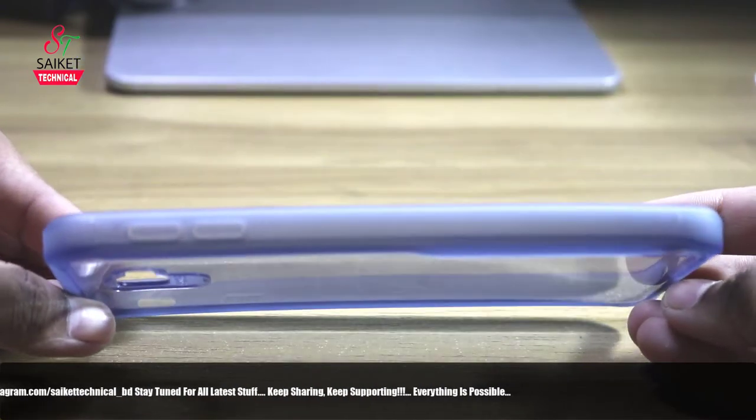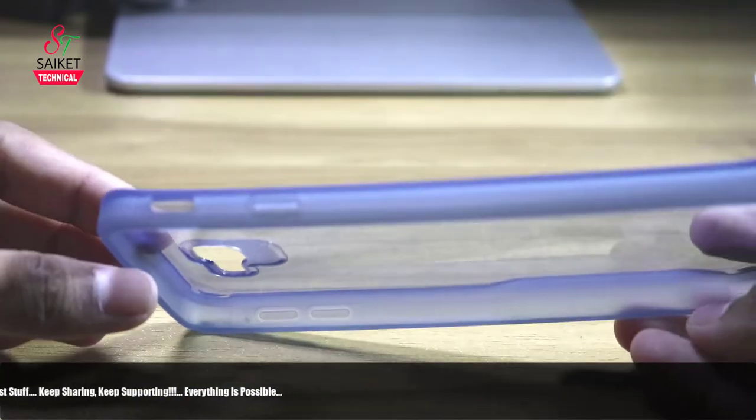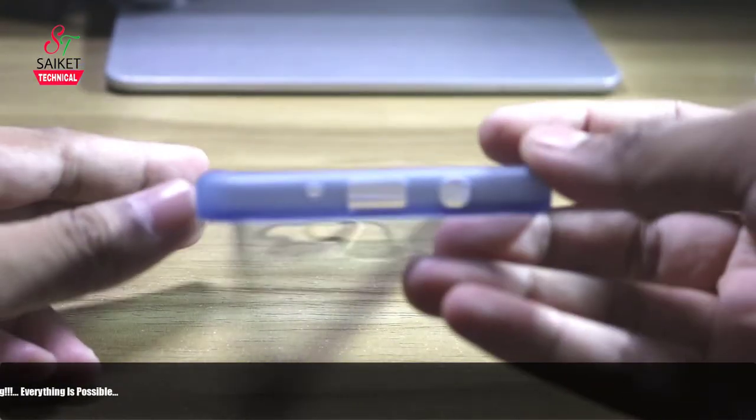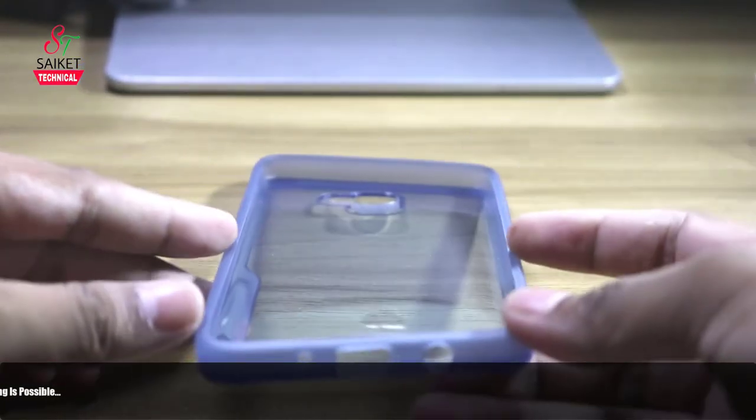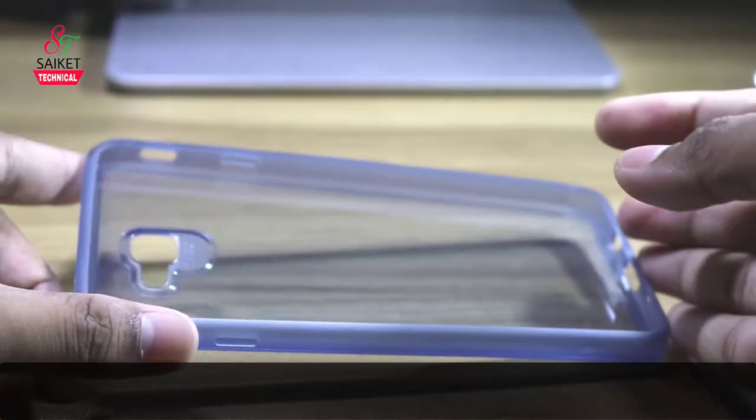I don't know the case — this case, we have no idea. Cutout, layout. How do we know the case? This is a Samsung Galaxy J7 Prime — this is my favorite phone.